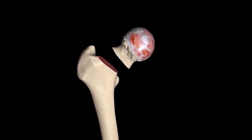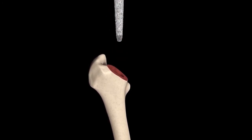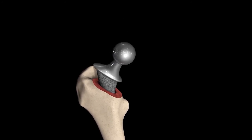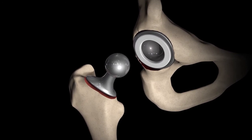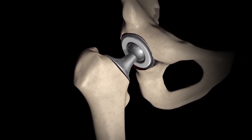The next step is to address the thigh bone side, or the femoral side. The femoral head is already gone, so you prepare the femur itself to accept a femoral component. The femoral components now are relatively small and narrow, and can fit easily into the top portion of the upper femur. A ball is then attached onto that femoral component, and that ball is reinserted back into the socket. And that's a hip replacement.